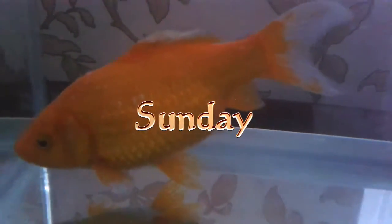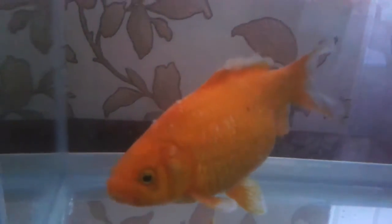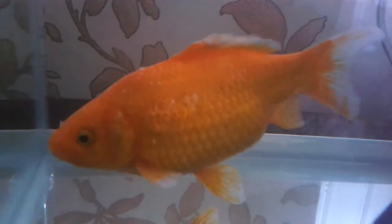I've taken this fish out of the pond. You can see this white on here - it's like cotton wool. So we've decided to take it out of the pond and put it in this little hospital tank where we're going to treat it.